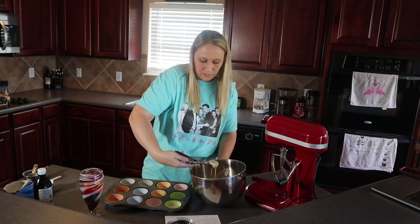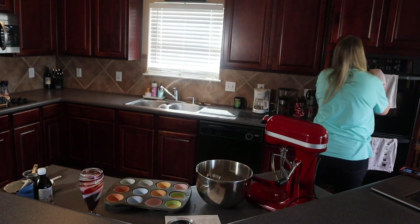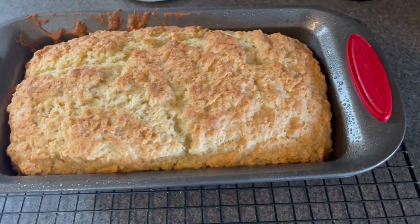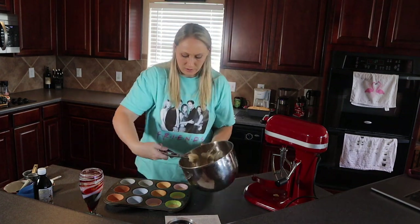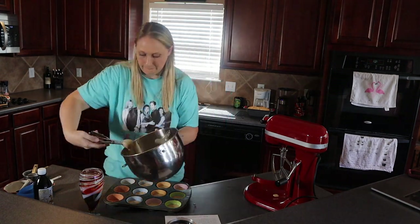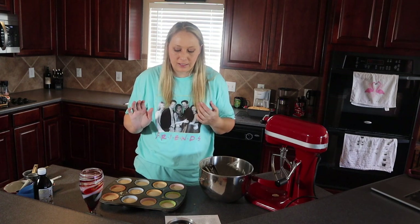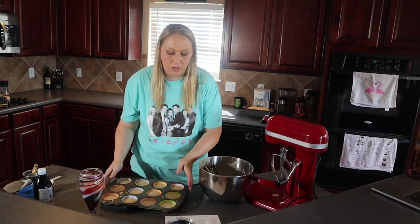I used these liners just last week and they worked out pretty well — the only issue was that a couple of times when taking the cupcake out of the liner, it ripped slightly, but not enough to compromise its ability to hold the batter. The bread has been in for exactly 50 minutes so let me stop and check on that. It's really golden brown on top — it looks done to me. Back to filling these cupcake liners. Then stick these in the oven for 20 minutes until the tops bounce back slightly when touched.